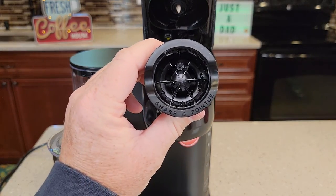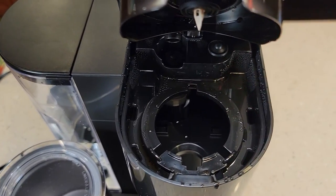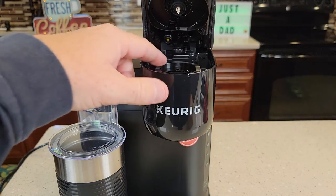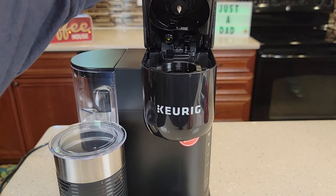Now we need to reinstall this needle basket. There are three little tangs that are going to line up with these three right here. Simply put it in, line up those tangs, and it should just snap in very easy. Practice closing the handle — don't force it. It should close nice and easy.